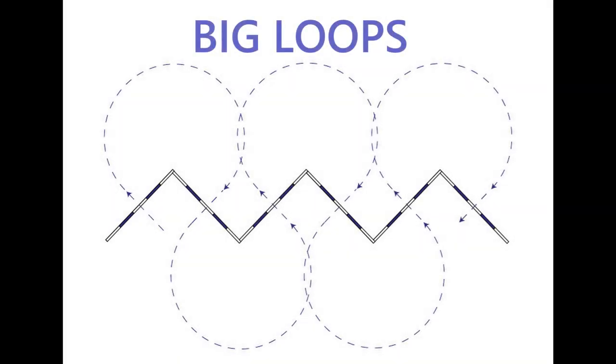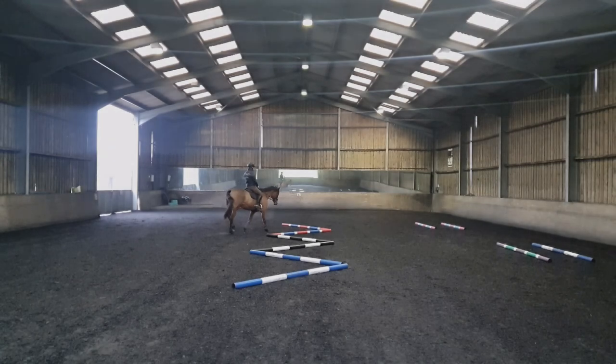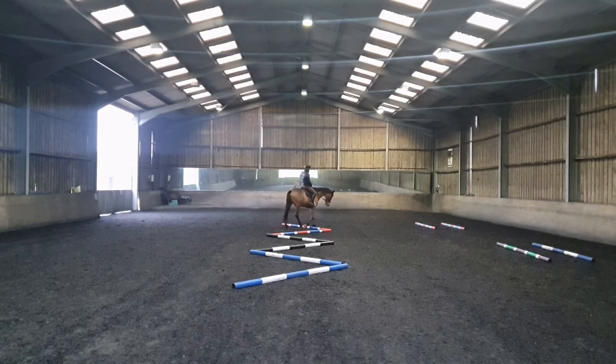We're going to start walking some big loops using the serpentine of poles. We're going to start walking straight and in the center of the first pole, then do three quarters of a circle to find ourselves straight in front of the second pole, and we carry on that way all the way to the last one.